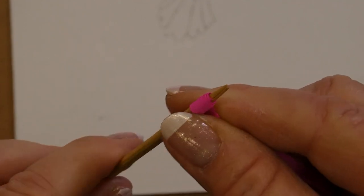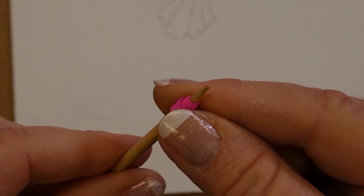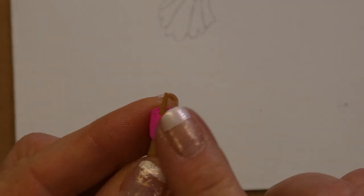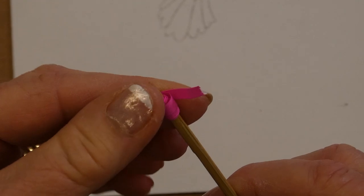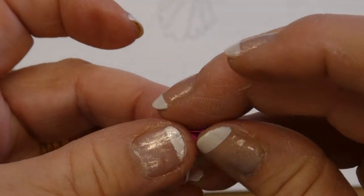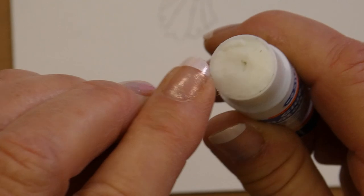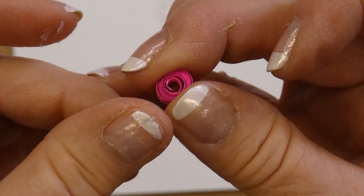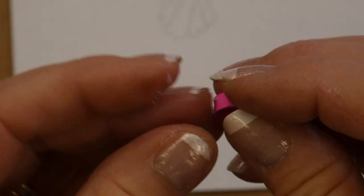You're rolling the strip on top of itself. Keep rolling to come to the end. See the little tab at the end here? I'm going to take the glue stick and put a little bit of glue on the end of this tab. First, remove it — slide it off. There's the little tab. Take the glue stick, put a little bit of glue on the end, then roll it just like that. And there's our first curl.